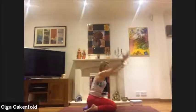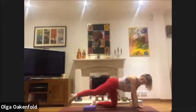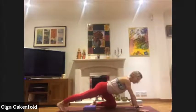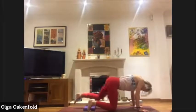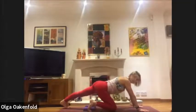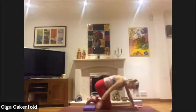Exhale, come onto all fours, and we're going to stretch the back of the knees: toes on the floor, push the heel back, stretch the back of the leg. Great, then change to the other leg — toes on the floor, push the heel back and stretch the back of the leg.